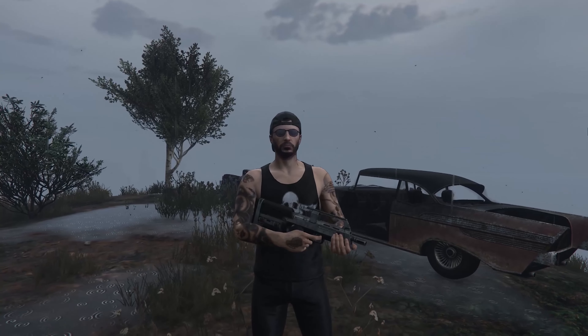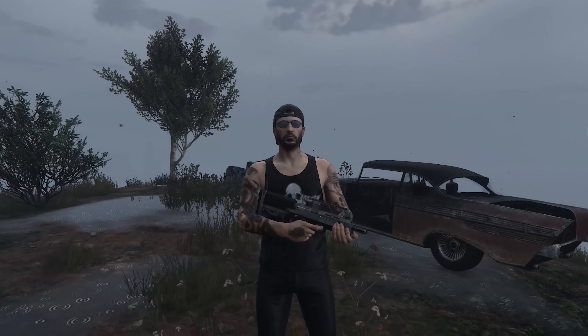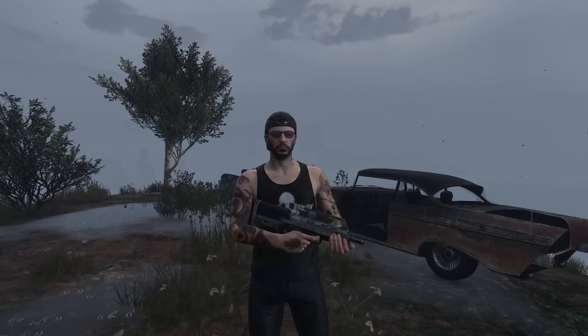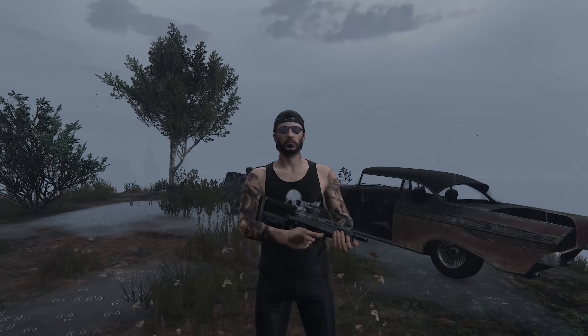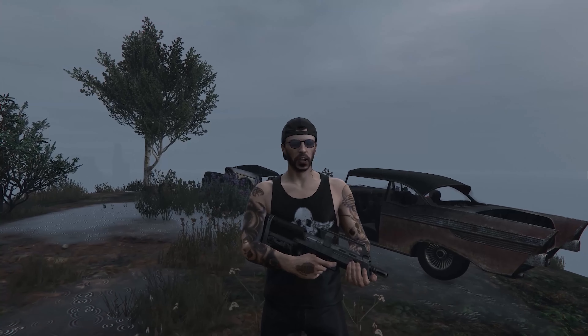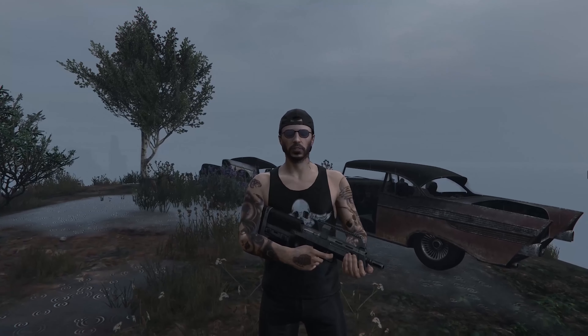I could do a lot of things to this gun to make it better, but even stock it is a great gun — my favorite gun in the world. So I would highly suggest you buy it; it is the best gun I have ever used. Anyway, thank you guys for watching, it's been Dimitri — peace out.